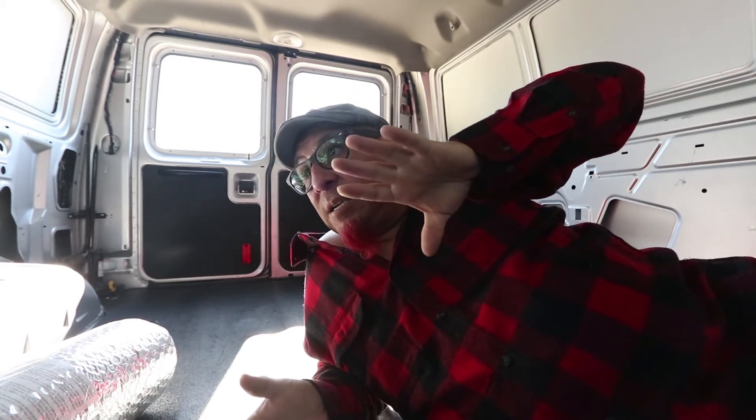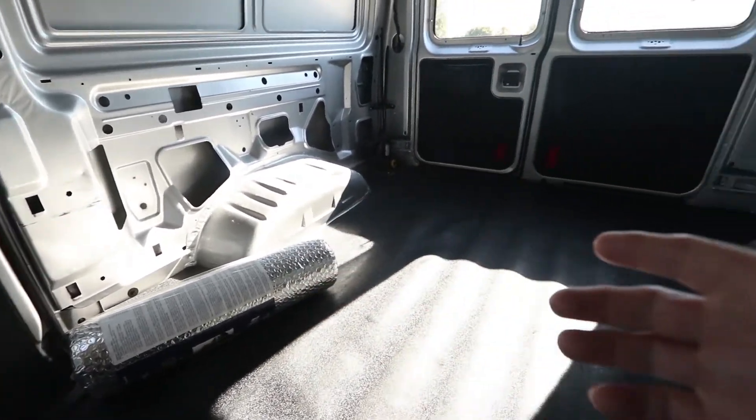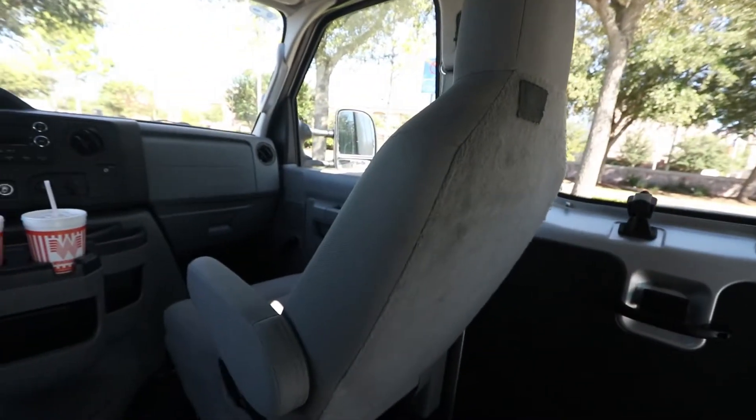Let me go ahead and show you guys the van. As you can see it's pretty bare right now — there's nothing on the walls. It's padded, and we've got the two seats.